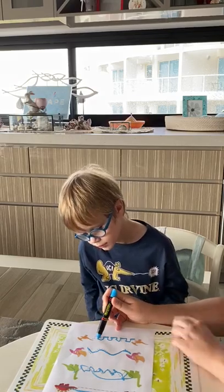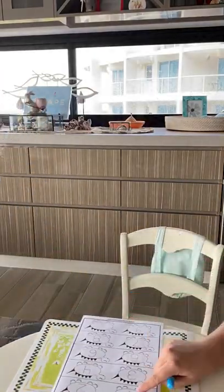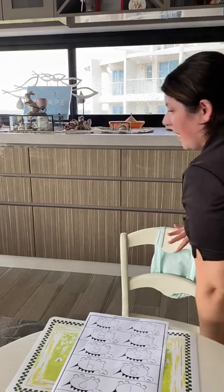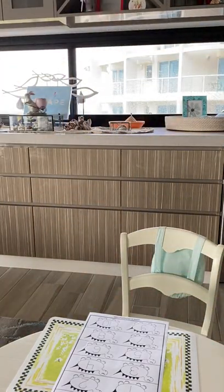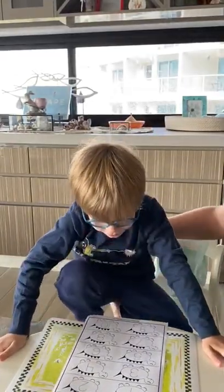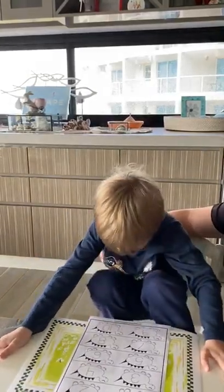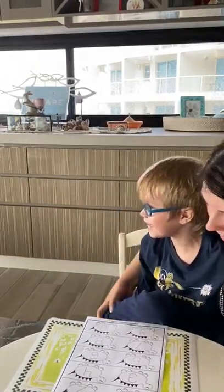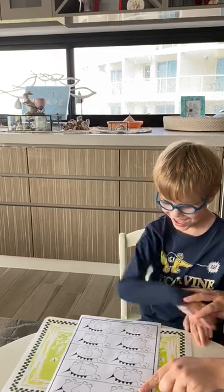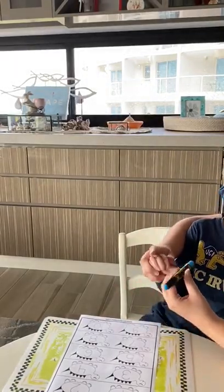Look at this one — these dinosaurs have eaten numbers! Come and look. They've eaten numbers and we need to trace them. Come on, I'll help you. We can do it together. Which one's this? It's number one. Okay, ready? You hold your pen and I'll help you.